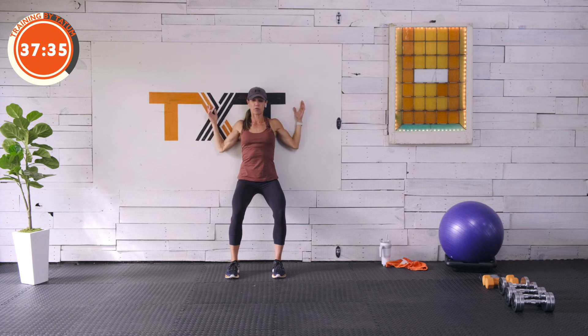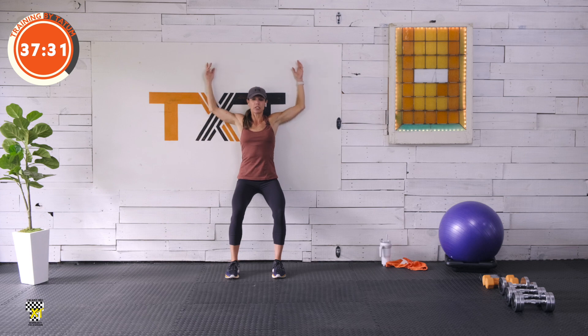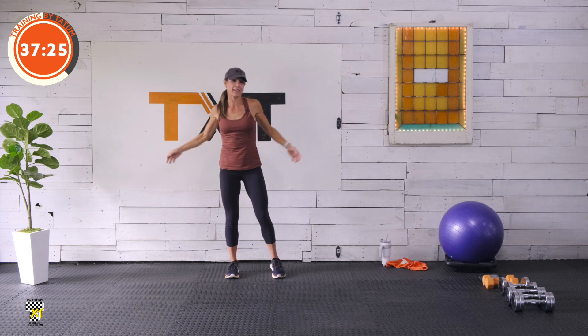Good, let's go — 3 more: 3, 2, and 1. Nice work. Oh, feel that. Let's go ahead — we're going to come down here to a scorpion.